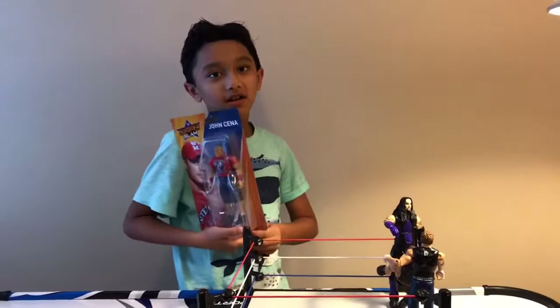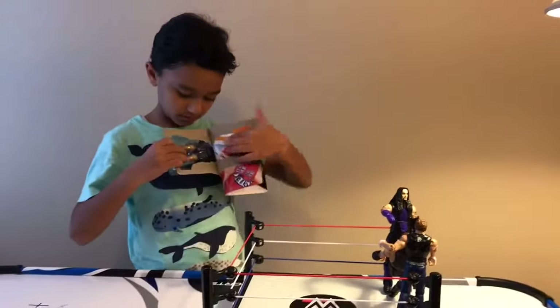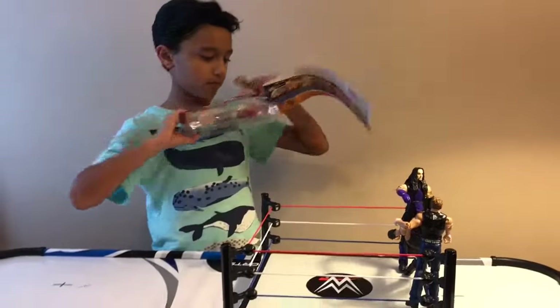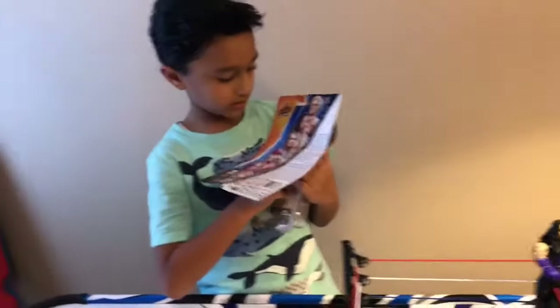Now let's get on opening the box here. On the back it says 'You Can't See Me.' Alright, now I just have to take him out.